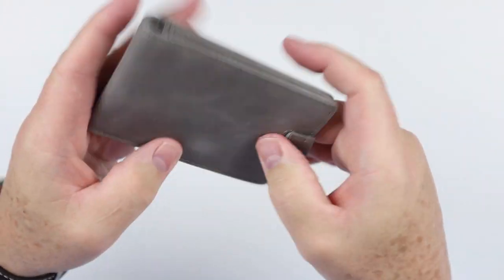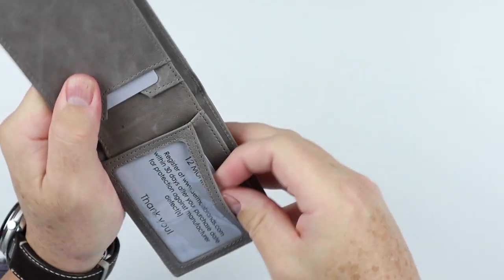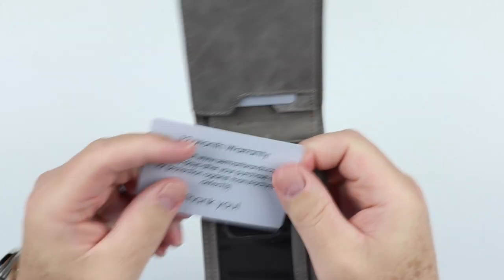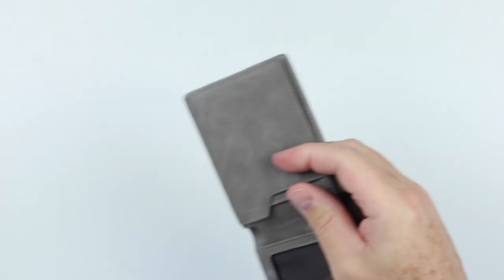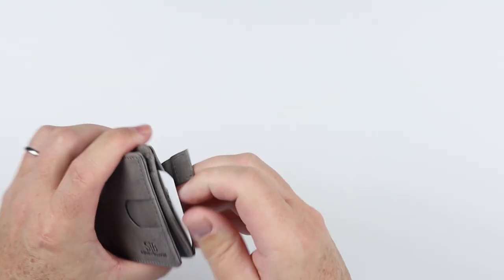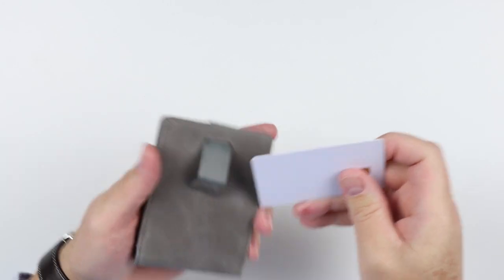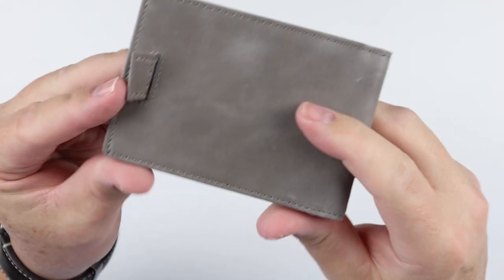This is the slate gray colorway. It includes a 12-month warranty, which is a good thing. It has a pull strap, so let's get this out — there we go. There are instructions on how to use this as well.